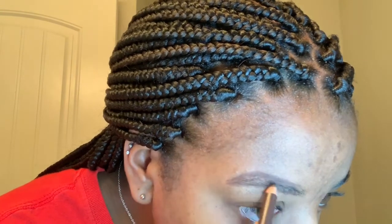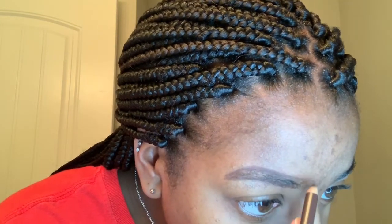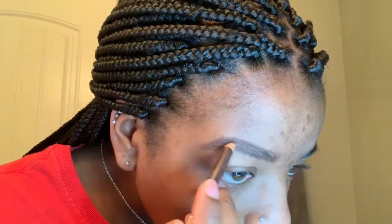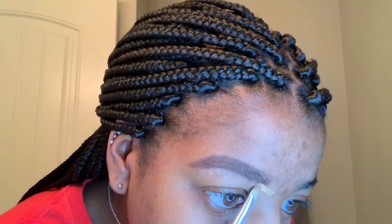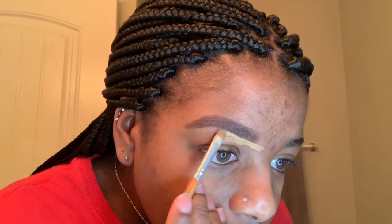First, I'm just going to start off by filling in my brows. I'm using this dark brown pencil — I'm not sure what brand it is — but I'm just going to trace over my natural eyebrow shape. Then I'm going to fix that with some concealer. I'll be using the LA Girl Pro Concealer in the color Fawn, and I'm just using my angle brush to clean up any mistakes.